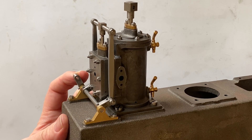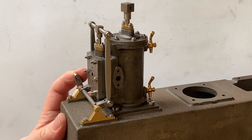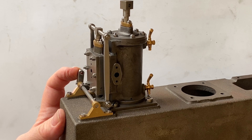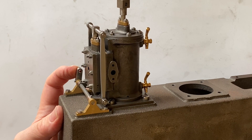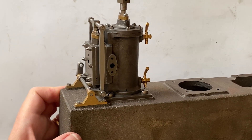Now we have a nice working valve motion. I must say I'm quite happy with this — looks very nice. I hope you've enjoyed the video. Thank you for watching. If you did enjoy it, please consider subscribing and giving me a thumbs up. I read all the comments — thank you, see you next time.